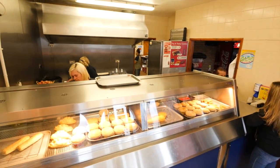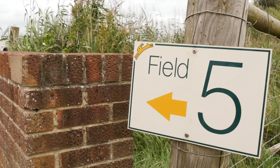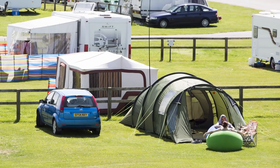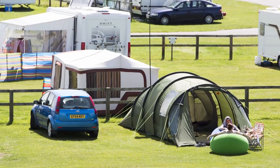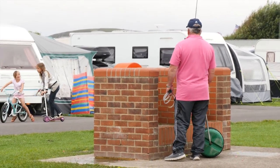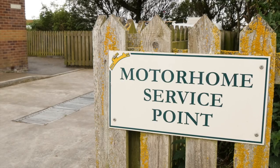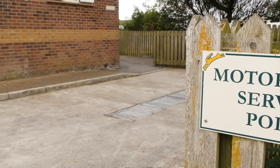The park is literally packed with facilities and services, including, believe it or not, its very own fish and chip shop and Chinese takeaway. The pitches are basic but very functional — the majority are grass, with around 130 hard standing. They all have electricity, but there are no fully serviced pitches, so water to fill your tank comes via a communal standpipe in each field. Each field also has its own toilet and wash block where you can access an Elsan point, and those in a motorhome can use the drive-over grey waste disposal point.